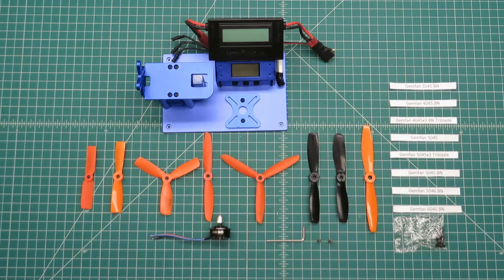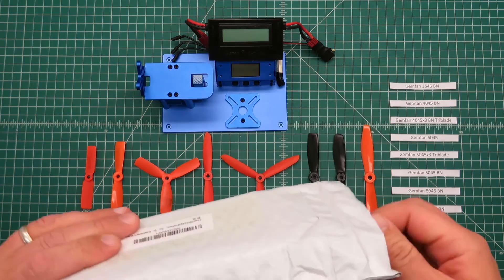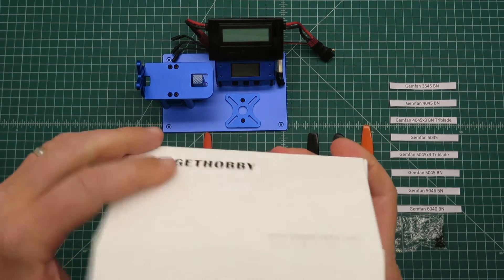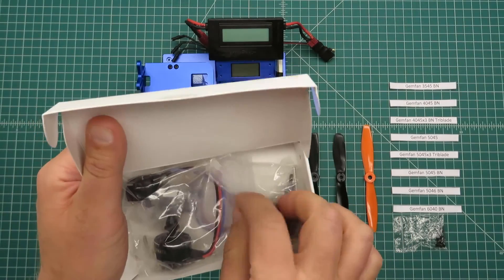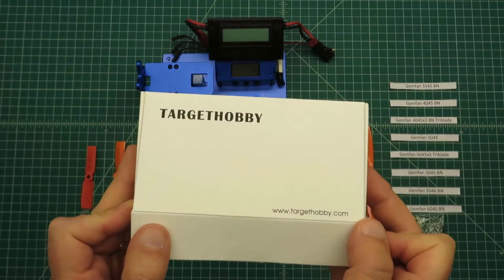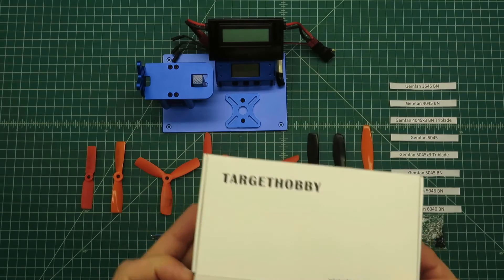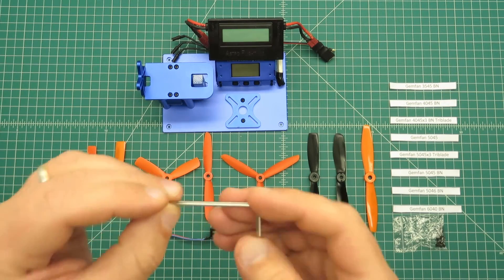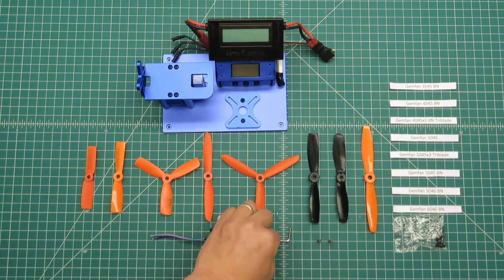Hello, welcome to my review of the HobbyMate HB2205 2300KV motor. I received these from Amazon. It was double bagged, a nice little box. Four motors were included — two clockwise, two counter-clockwise — and it included an Allen wrench for the motor bolts.